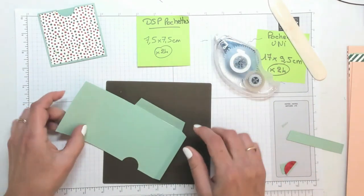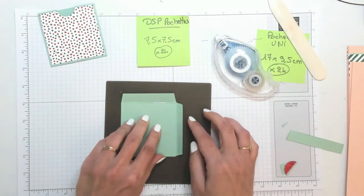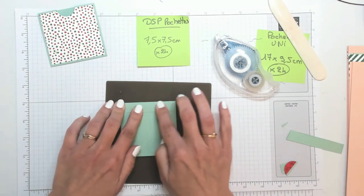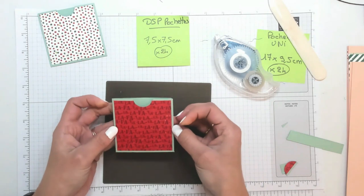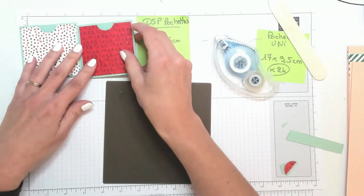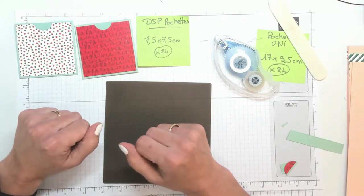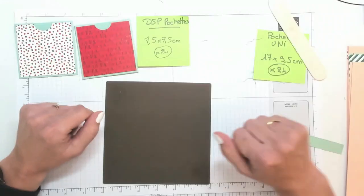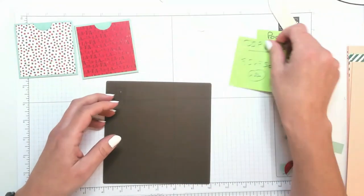Maintenant que cette perforation est faite, je vais pouvoir venir coller mes plis. On fait attention : on va bien venir mettre la colle à l'intérieur du pli et pas à l'extérieur, parce que du coup on les rabat sur l'arrière de la pochette. Voilà, je peux la refermer comme ceci et comme ceci. Et voilà, on a nos petites pochettes ! Vous répétez l'opération 24 fois pour toutes les petites pochettes.